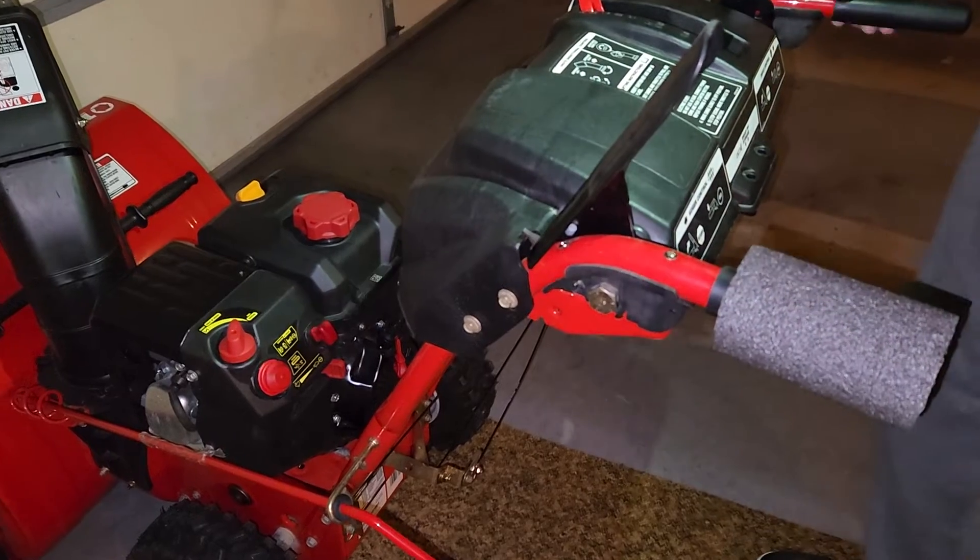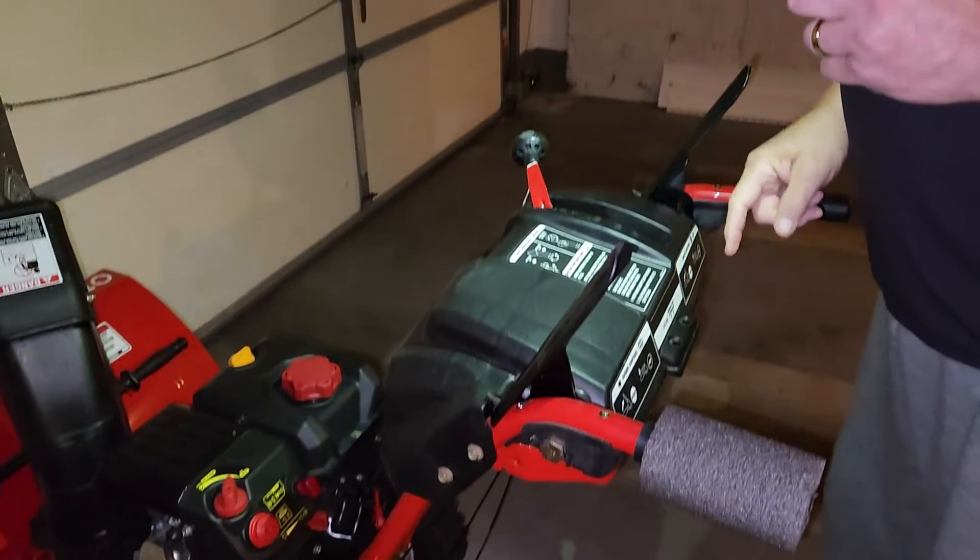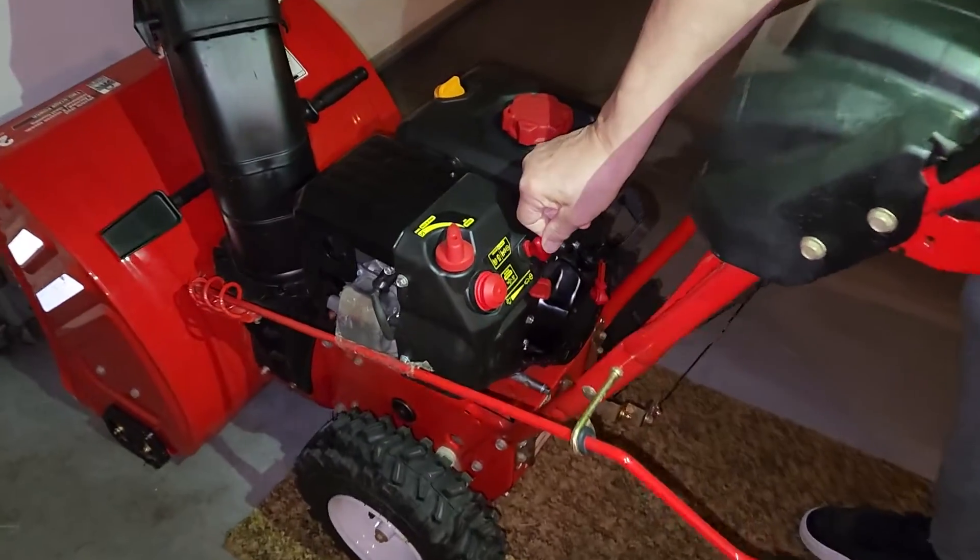Number one, stand in front of the machine. Insert ignition key and snap in place. That's right there and it's in place.